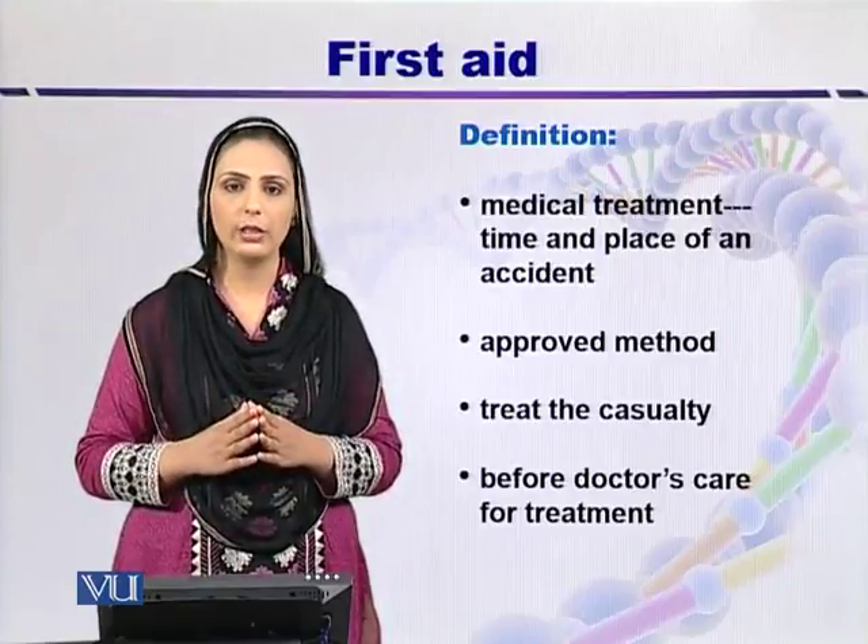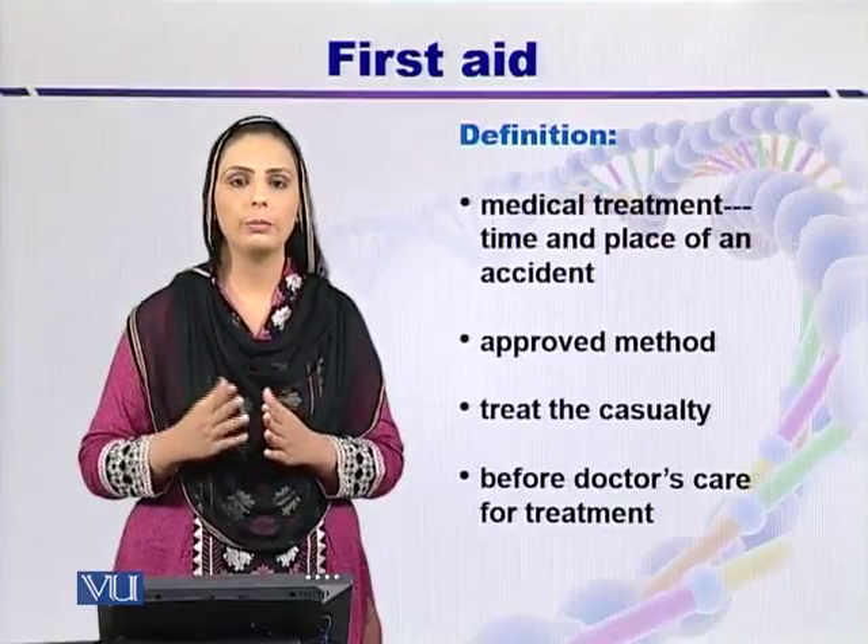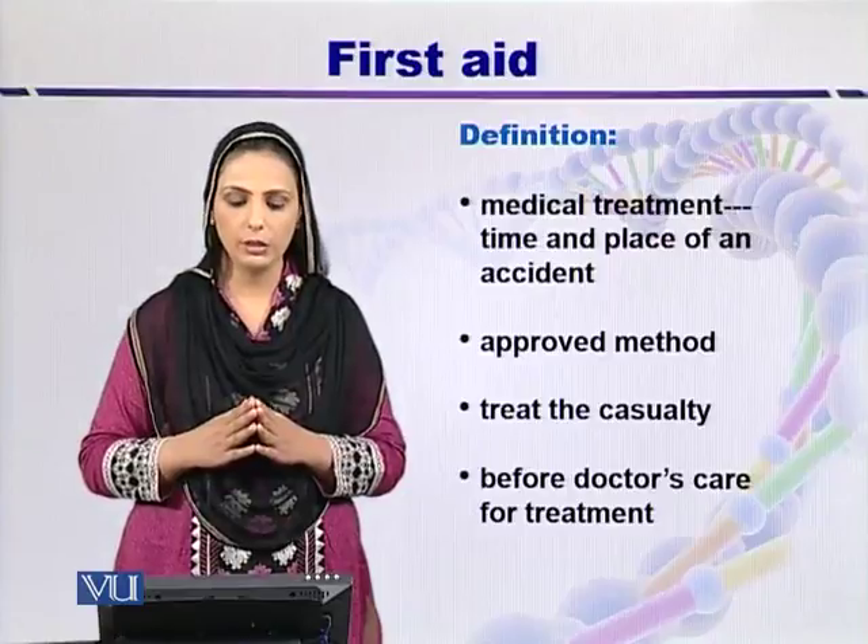The purpose of first aid is to treat casualties in case of an accident before handing over the casualty or the patient to doctors for treatment.